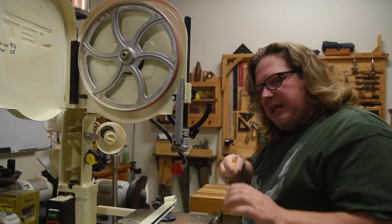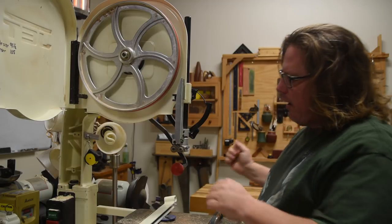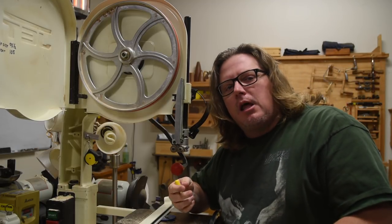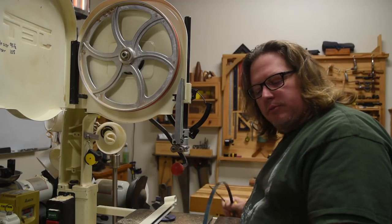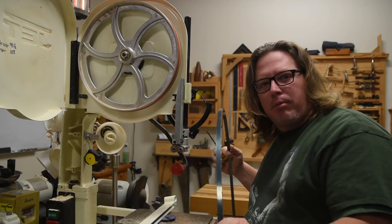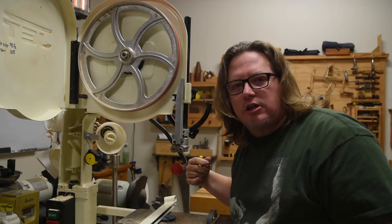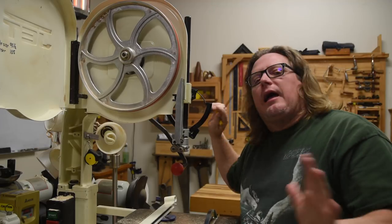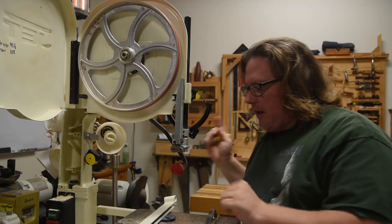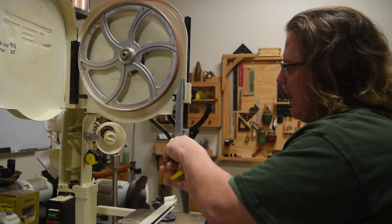I use these roller guides and I keep one of these T-handles on a magnet over behind this door. If I am not putting on the same style blade — like right now I'm just replacing a blade that broke on me — I don't really need to change all these adjusters. I would just put the new blade on, readjust it on the wheel, and have at it. But since this is showing you how, I'm going to loosen everything, top and bottom.